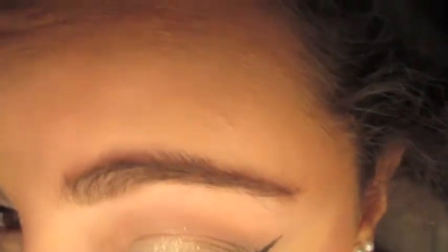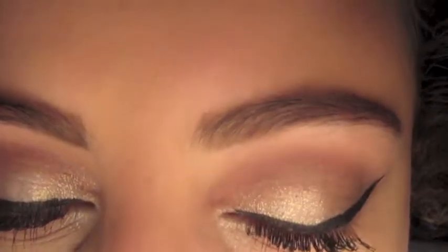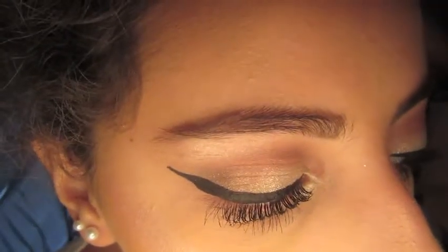Then I just took Tease and put it underneath the lash line and added my wings. For highlight, I'm using the Anastasia holiday edition palette and taking Snow. This is the only palette I have with a really white highlight, and I'm putting it on the inner corner and brow bone. I just used my finger for that because I don't have a brush for it.